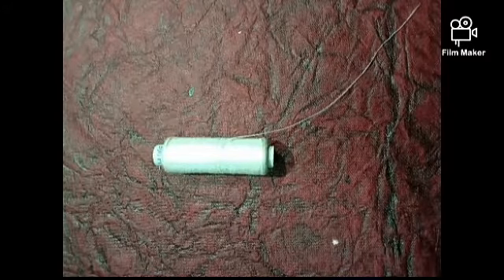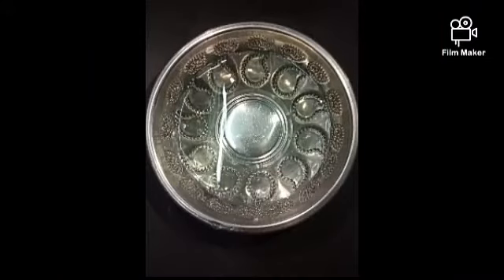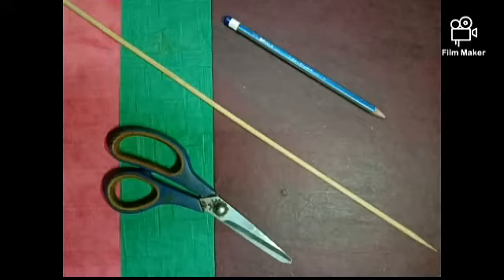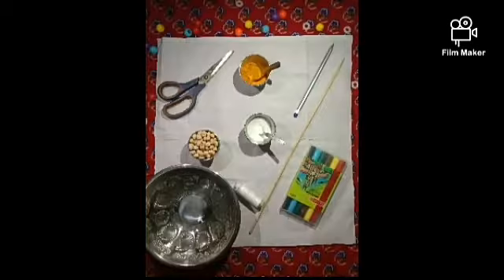Grains, white ketchup, white thread, turmeric powder, a bowl of water, scissors and pencil, and salt. That's all.